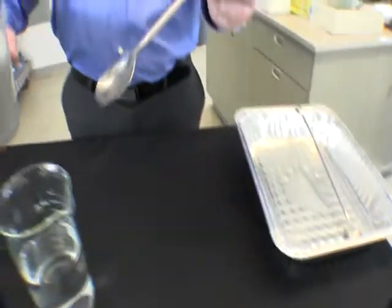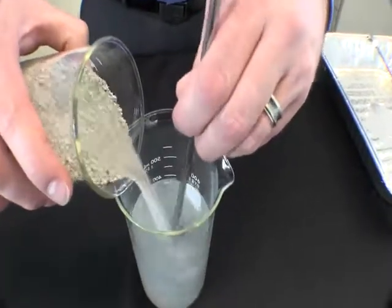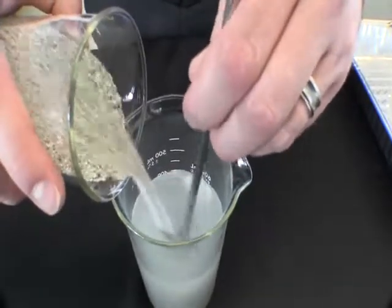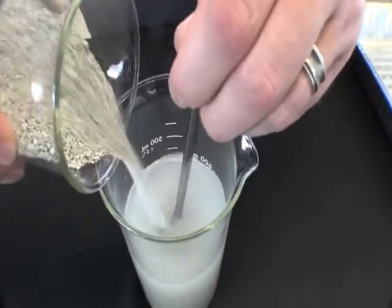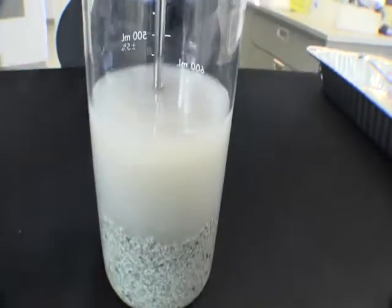We will begin the demonstration by using the metal spoon, which represents the drill stem and cutting head, to mix in the clay. As soon as the clay comes in contact with the drilling fluid, or in this case water, it begins to instantly react and swell.